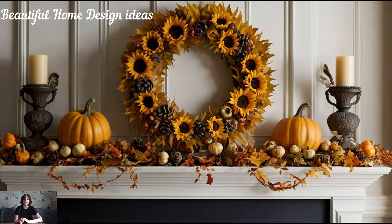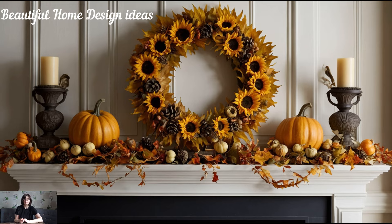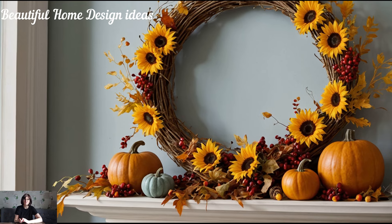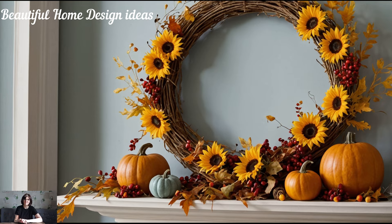A fall wreath isn't just for your front door. Placing a wreath at the center of your mantle, either hanging above it or leaning against the wall, can make a bold seasonal statement. Opt for a wreath made of dried leaves, berries, or even sunflowers for a burst of autumn vibrancy.